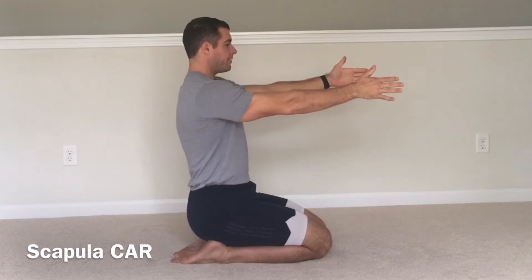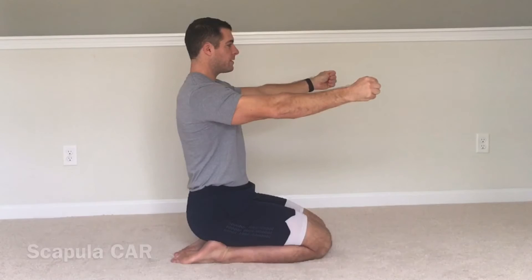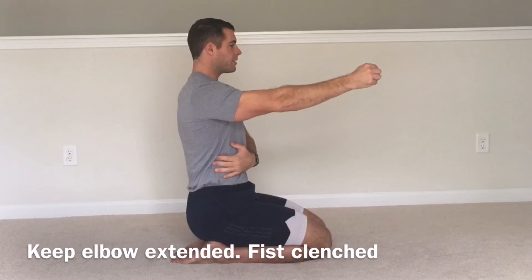From here, hands in front of the shoulders, out about 10 degrees, squeeze the fists, and then wrap one arm across the body.